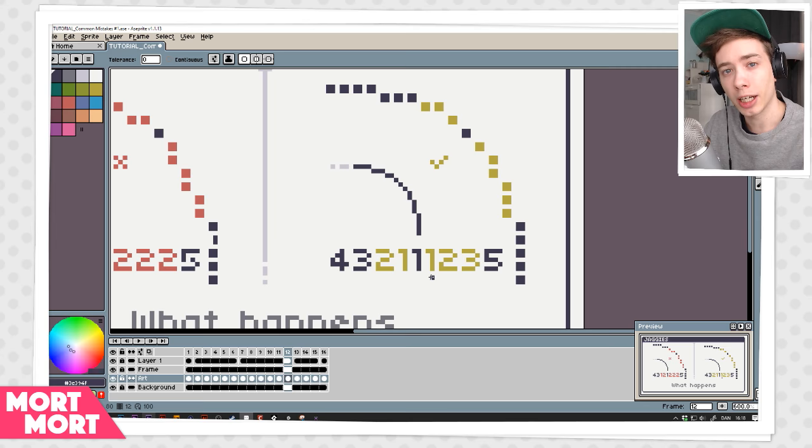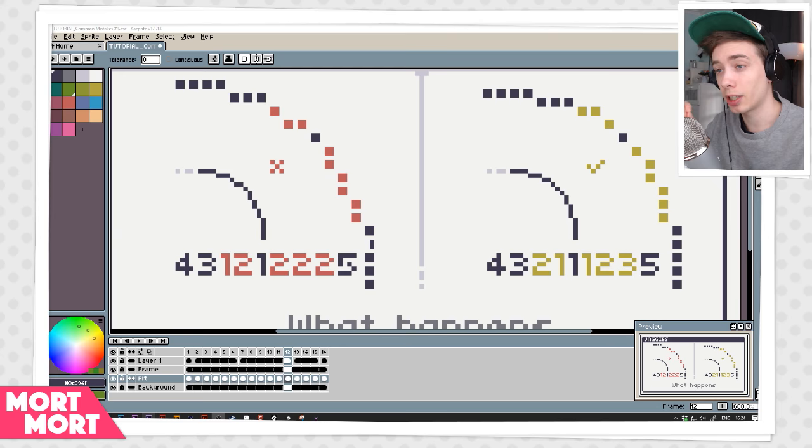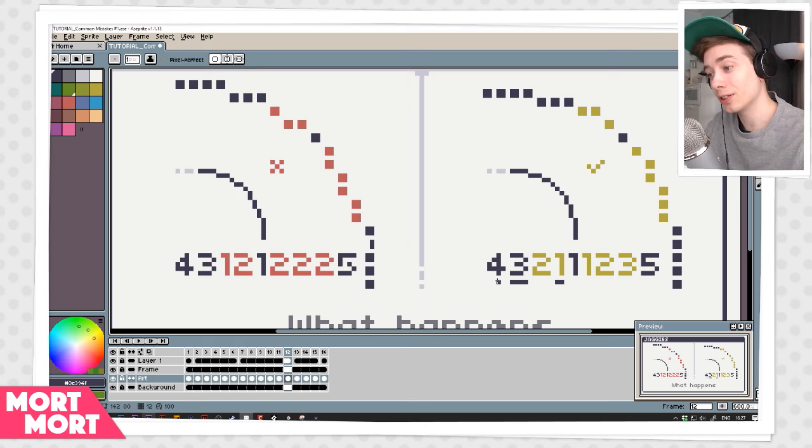So if we look closer at the right pattern, my way of making sure that my line is not jaggy is that I always check: okay, we have 4, 3, and 2. So let's take 4 and 2 — the number between 4 and 2 is 3, so this one is not jaggy. Let's take 3 and 1 — the number between 3 and 1 is 2, so the line is still not jaggy.